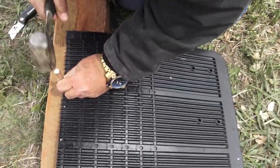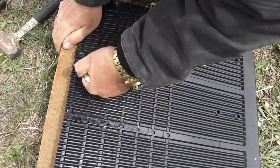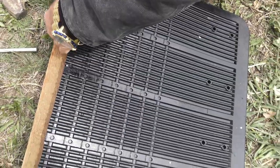Now I've got to finish punching holes. I did the end ones; now I've got to do the middle ones.